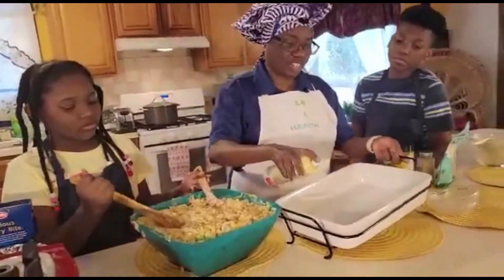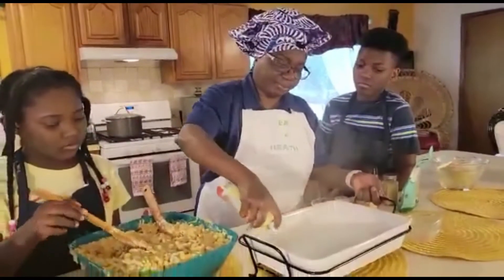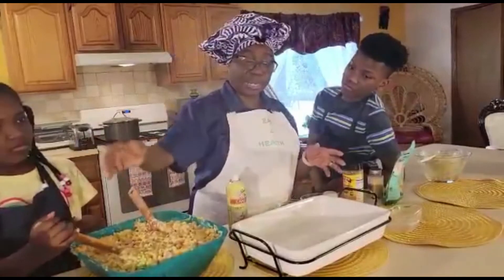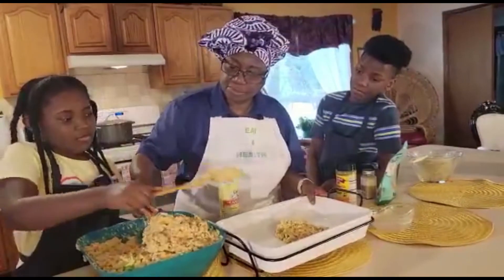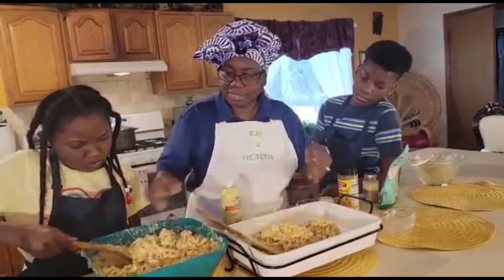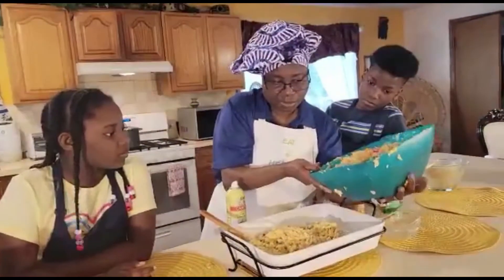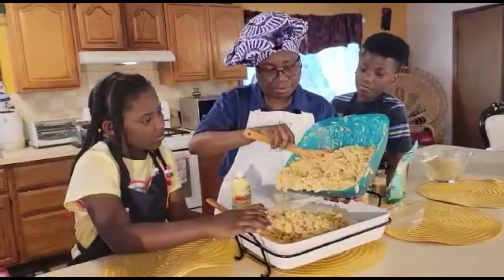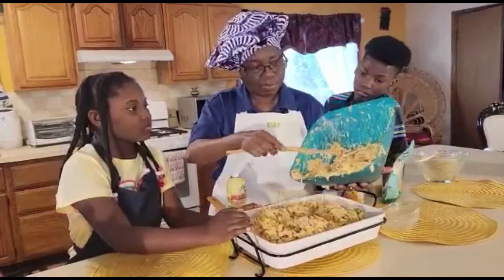Now that this is fully blended, we'll have our tray ready. We're going to spray the tray with some canola spray, or you can use olive oil as well. One thing you can do is put parchment paper in the dish, but you don't have to. Now you're going to help me put this in — come, I'll hold it here and you're going to dip it out.